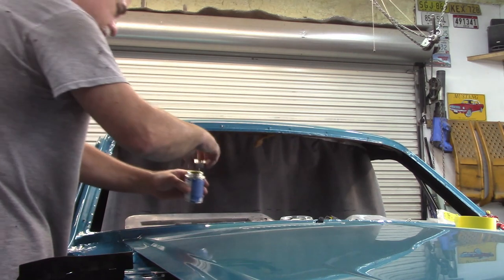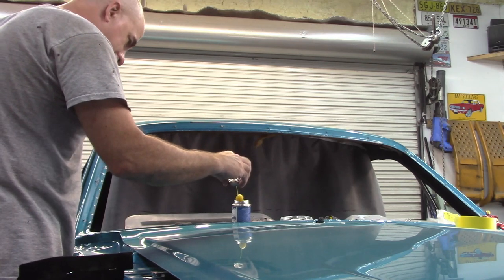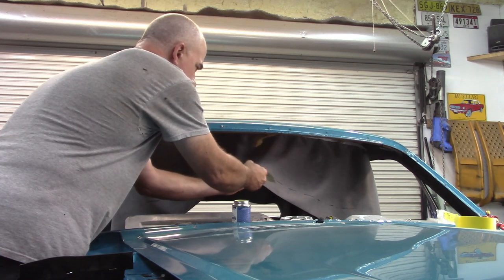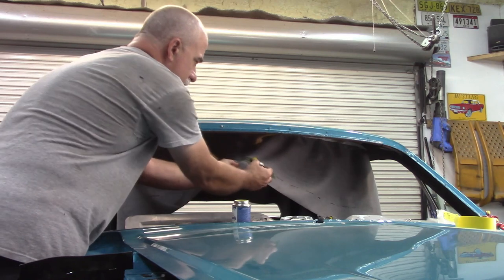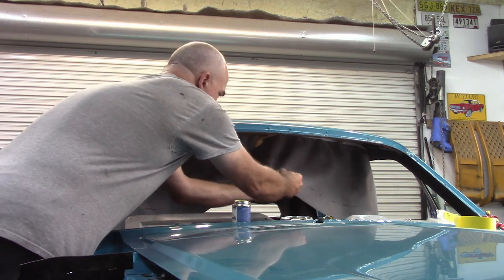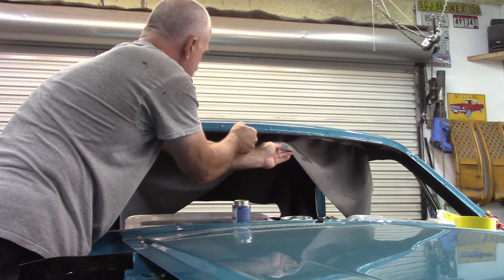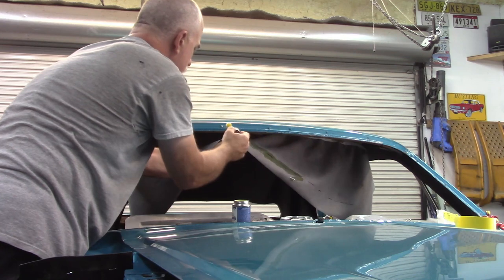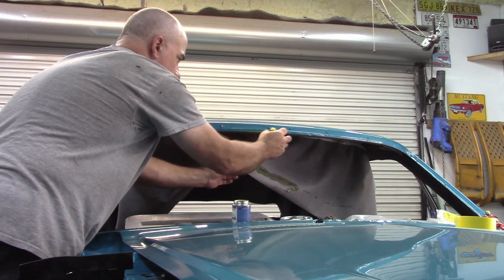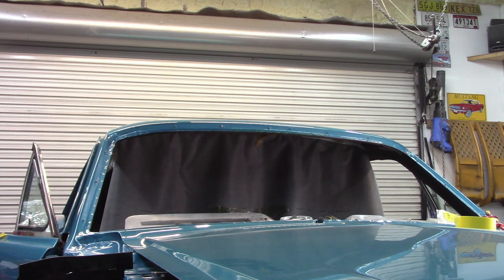It looks like just regular contact cement, but it is pretty runny and pretty thin. I'm applying it behind my line and ahead of my line. Basically I'm going to figure out where my stop point is out here and put some on both sides of the pinch weld. Let that tack up a minute or two or five.